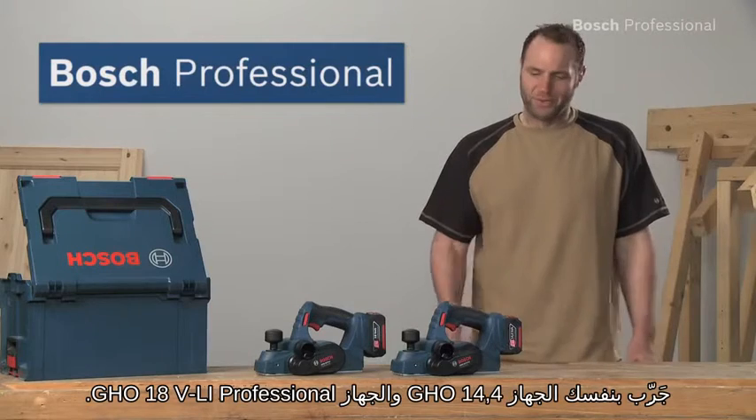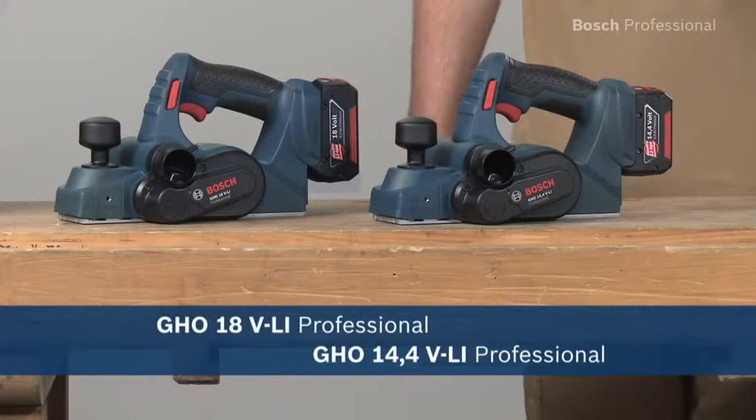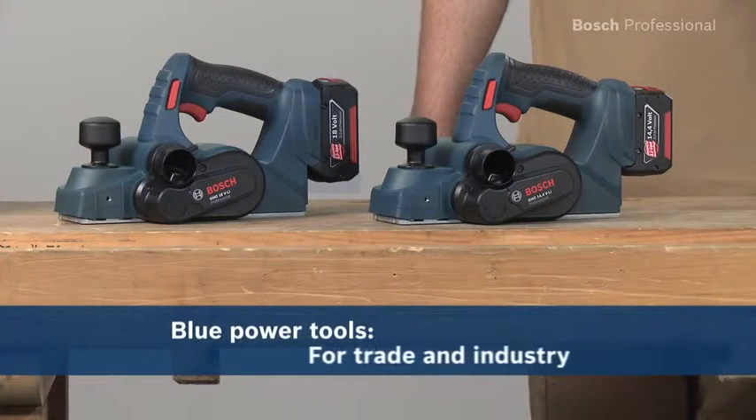Experience for yourself the GHO 14.4 and the GHO 18 VLI Professional — the extremely lightweight and precise lithium-ion cordless planers from Bosch.